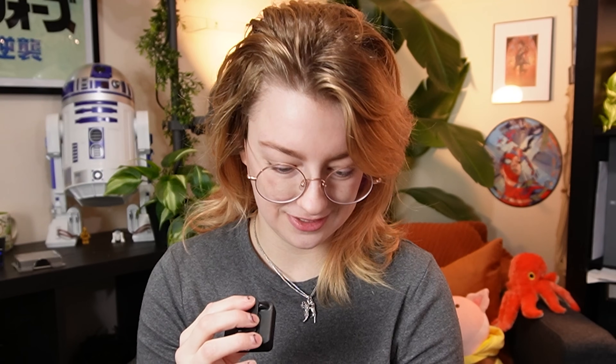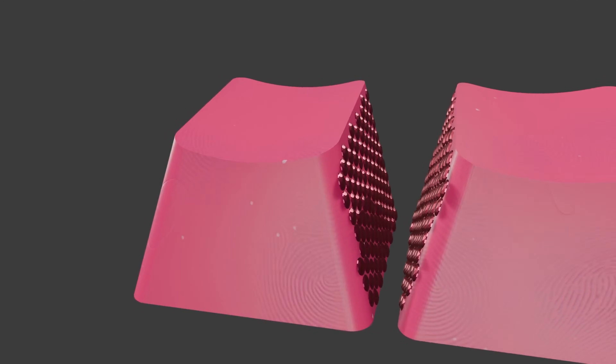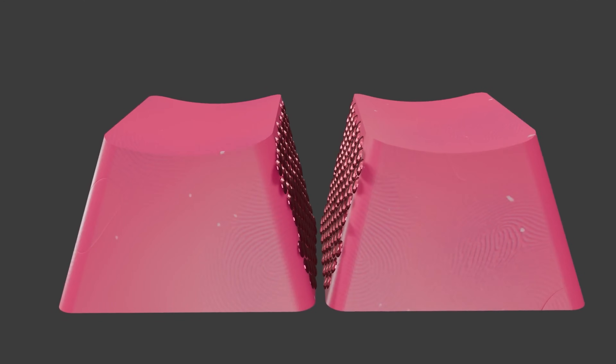We're going to be using rhinestones from Diamond Dots. The main problem I think might happen is the clearance between keycaps won't be enough to fit two rhinestones, because if each keycap is getting a layer of rhinestones, that means when they sit next to each other, those two layers of rhinestones have to be thinner than the space between two keycaps.